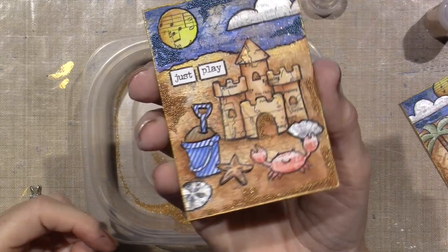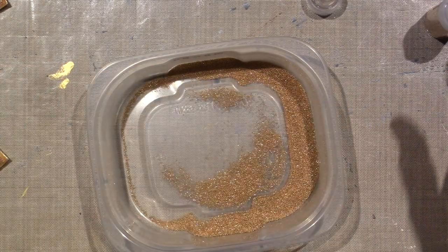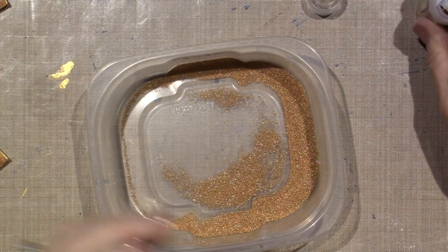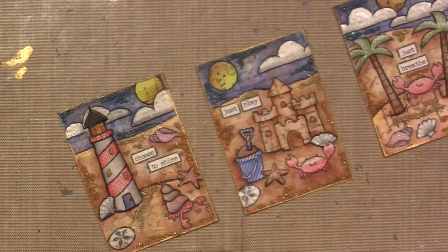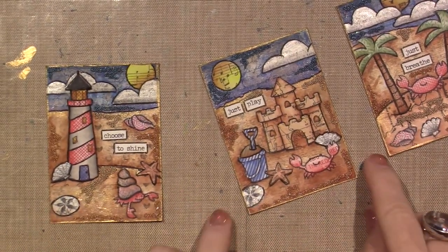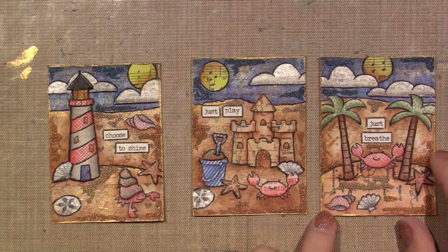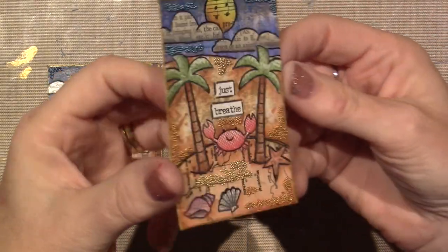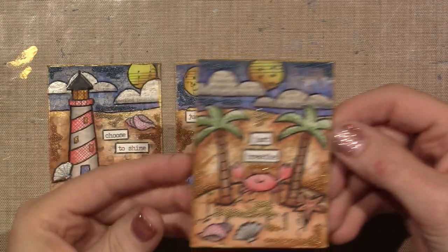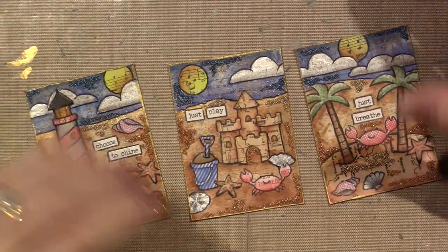I got a little crazy with the light gold ones — the gold — but look at the dimension it adds! I just think it's so cool. So that's enough microbeads, we're going to move on to stickles.